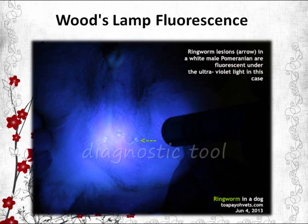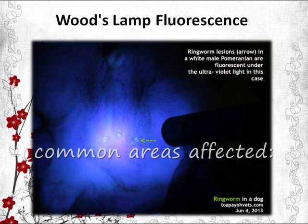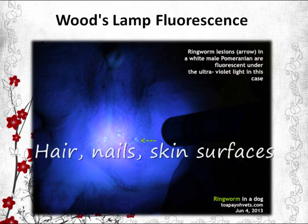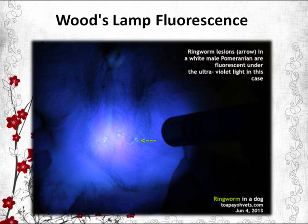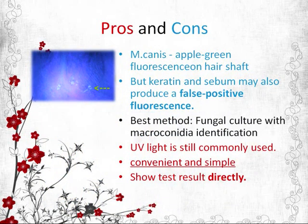A Wood's lamp is a diagnostic tool used in dermatology by which ultraviolet light is shone onto the skin of the patient. The vet then observes any subsequent fluorescence. Usually the areas affected in dogs are hairs, nails, and superficial skin surfaces. M. canis, a fungus species that causes tinea, will show apple green fluorescence on the hair shaft.